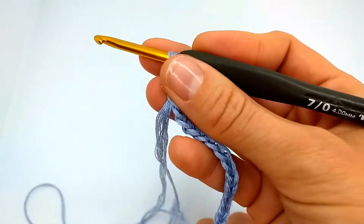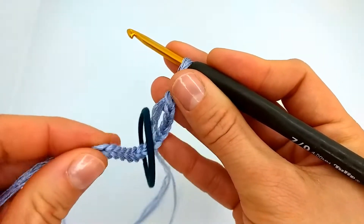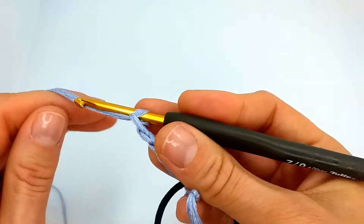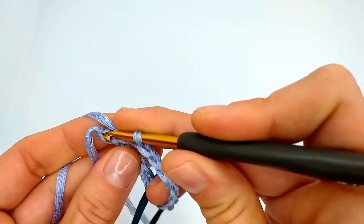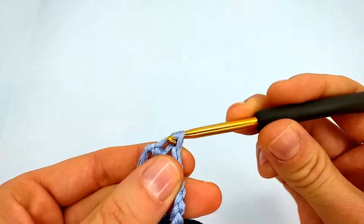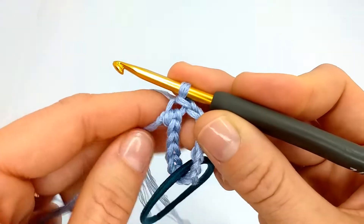Now I take my hairband and we will be crocheting around this hairband, and we will need to close for crochet in the round. Find the first chain and just with the slipknot pull through both loops. This yarn chain we will hide on the way.